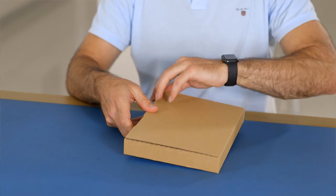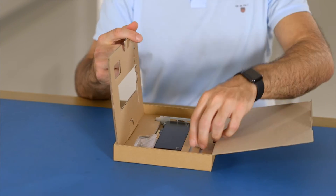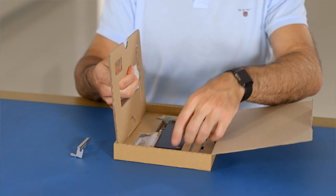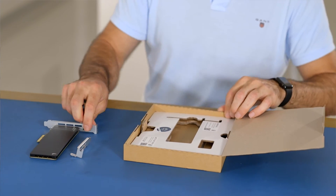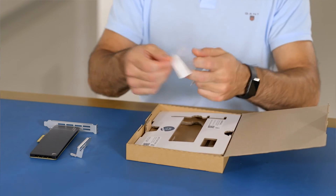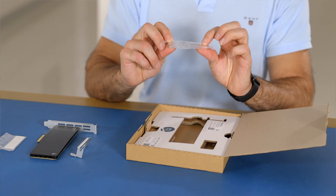Firstly, cardboard packaging — well done Angelbird, there's no plastic packaging. Inside we've got a half-height bracket in case you've got a low case. We've got the adapter itself, which we're going to have a closer look at in a sec. And we've got extra heat pads, some screws, and an Allen key.